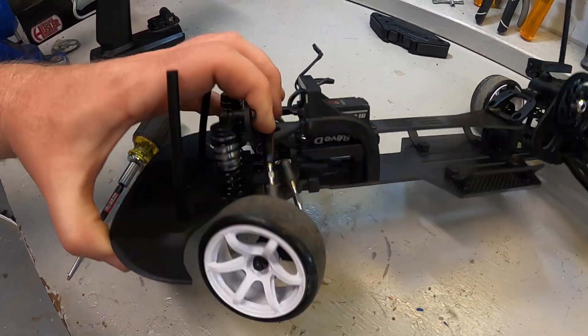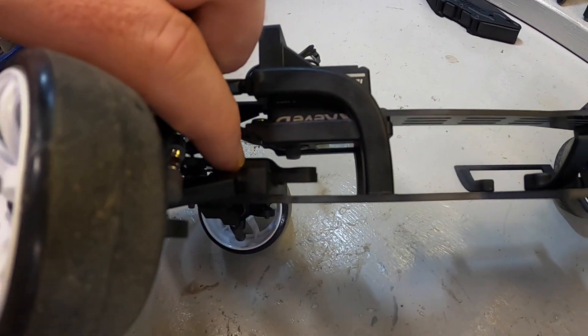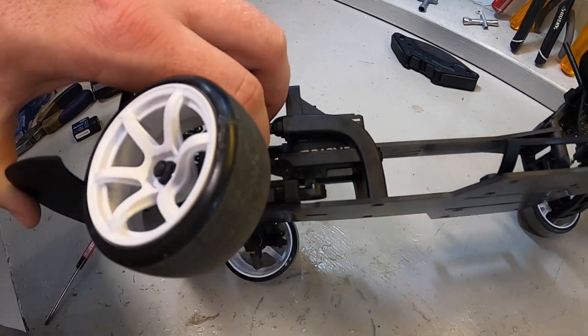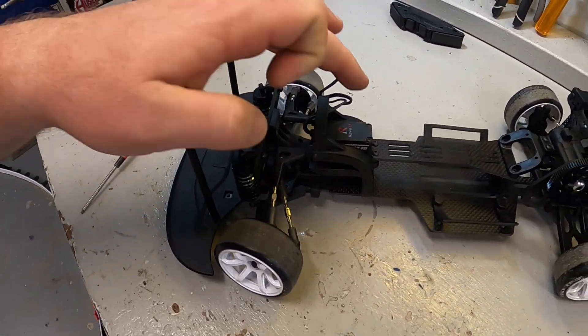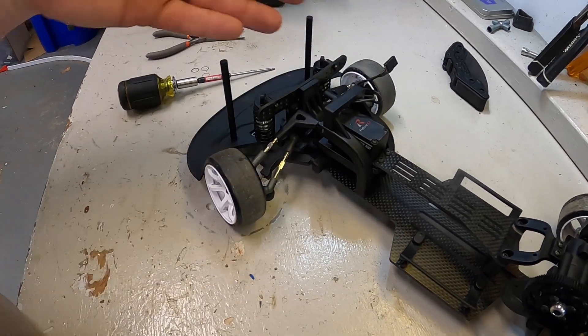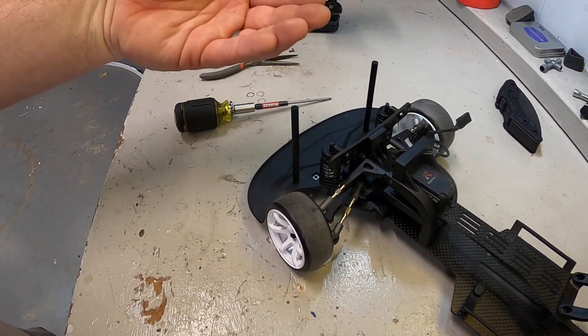The RevD servo is kind of in the moderate price range when it comes to drift specific servos. There are some out there that are more expensive, but I don't tend to suggest any of those very often. There's an AGFRC servo that I've used multiple times — I'll leave a link in the video description. It saves you maybe 10 or 20 bucks compared to the RevD. One thing you will want to watch as you install your servo is the factory supplied screws are ever so slightly too long and will stick down just below and may run into the servo horn. So depending on the servo you're running, you may want to use a slightly shorter screw. The servo is installed, but I still do not have the servo horn hooked on because we need to power it on first to make sure that it's centered before hooking the servo horn on.